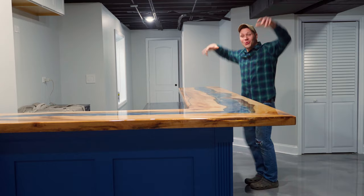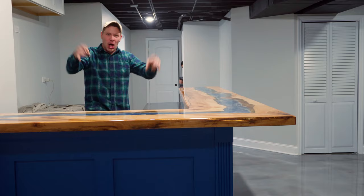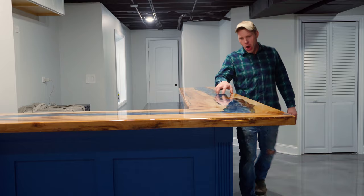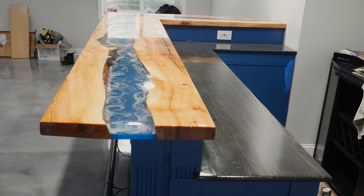I want to show you the finished product. Take a look at this giant L-shaped bar with this amazing glowing blue crystal-clear river on the top. Poured Upstart Epoxy tabletop epoxy — super glossy on it. Take a look at this thing. Does this bar top shine and scream and say hello.